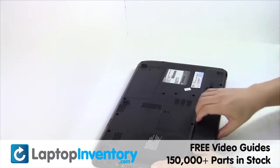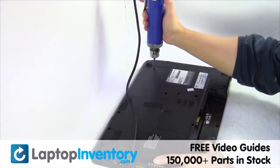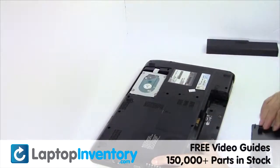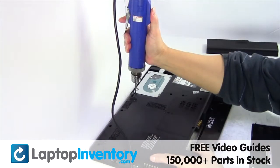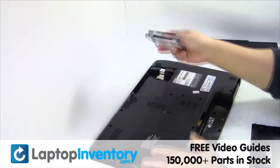Remove the laptop battery, remove the cover, gently pry out the hard drive.